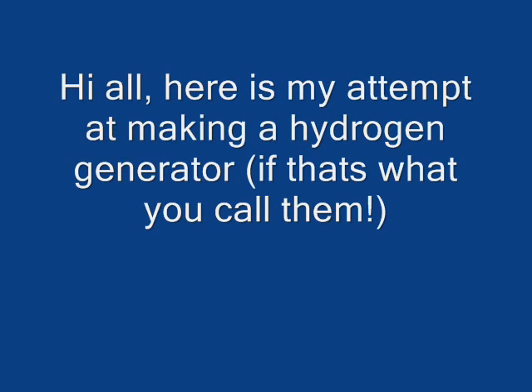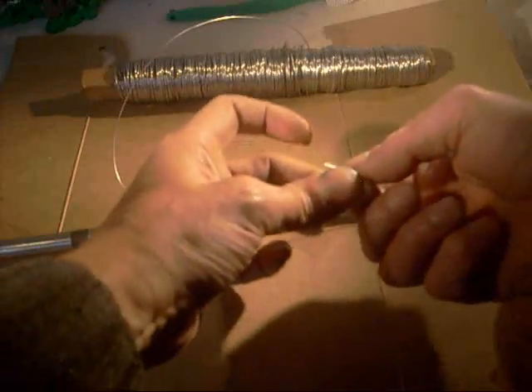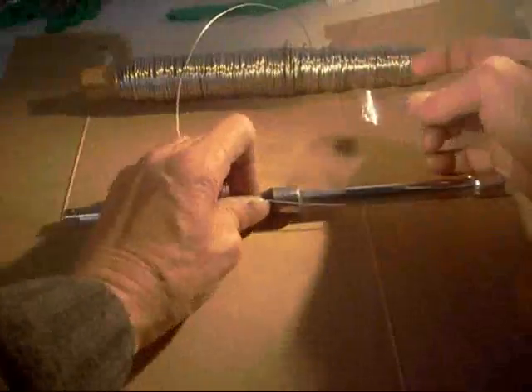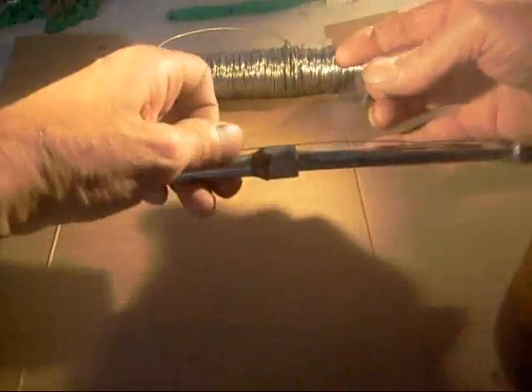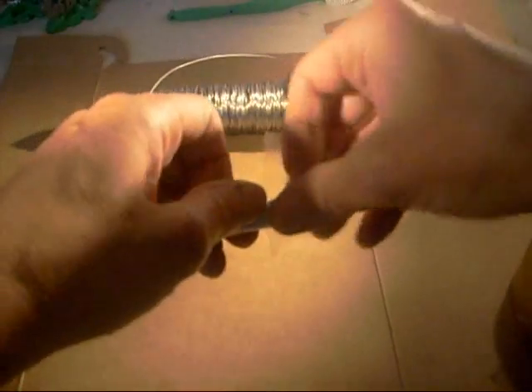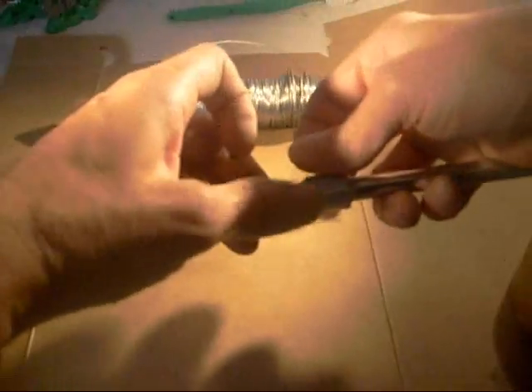It's raining today so I thought I'd make a hydrogen cell. I'm using half inch stainless steel wire and a 3/8ths extension out of a socket set. I'm just taping the wire to the extension bar — it makes it easier to twist. On the extension bar I've got two bits of black tape.